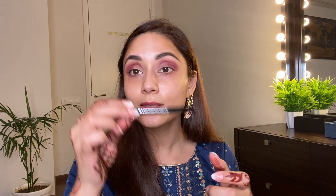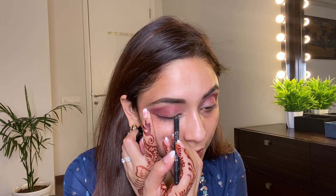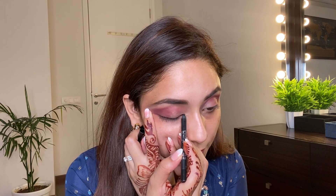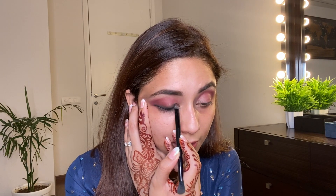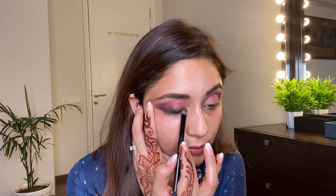The outer corner is done. Now I'm taking this black eye pencil from Faces, just lining my eyes, then taking a brush and blending the eyeliner. Take a pencil that will blend easily and don't wait too long — just apply it and smudge it immediately, because once it dries it's very difficult to smudge.